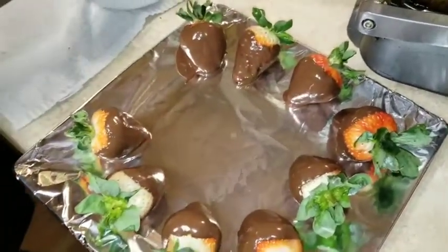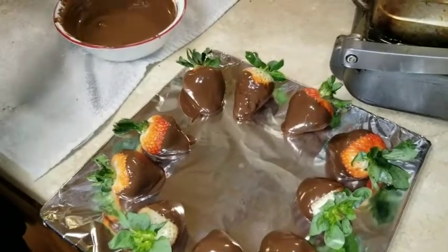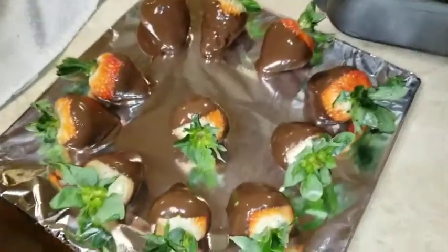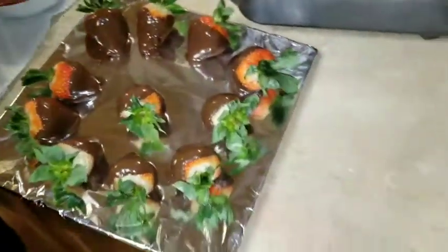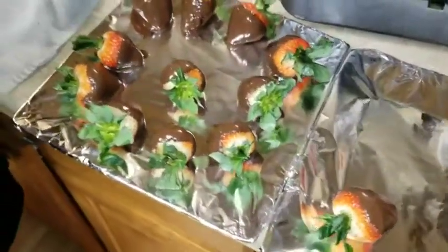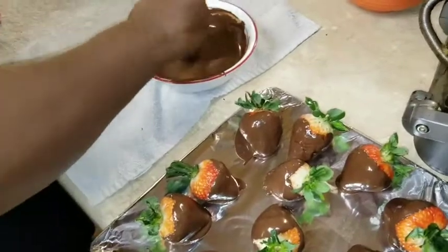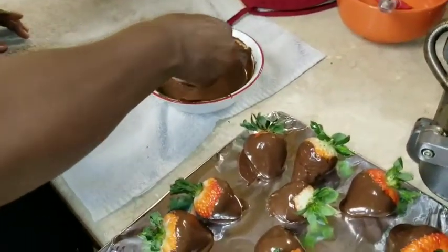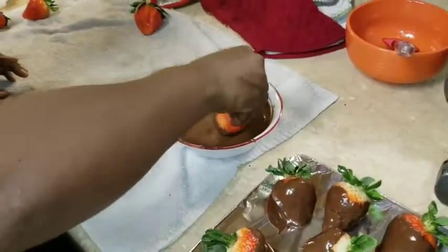This can be something you make for your spouse or as a gift for someone — whatever you're feeling, you can do it. Look at that, tell me that's not a good design — that's a freaking awesome design right there. I did five bars. Look at that, that's just so beautiful. If your chocolate starts hardening on you, just stick it back on the stove and reheat it and do it again the same way.